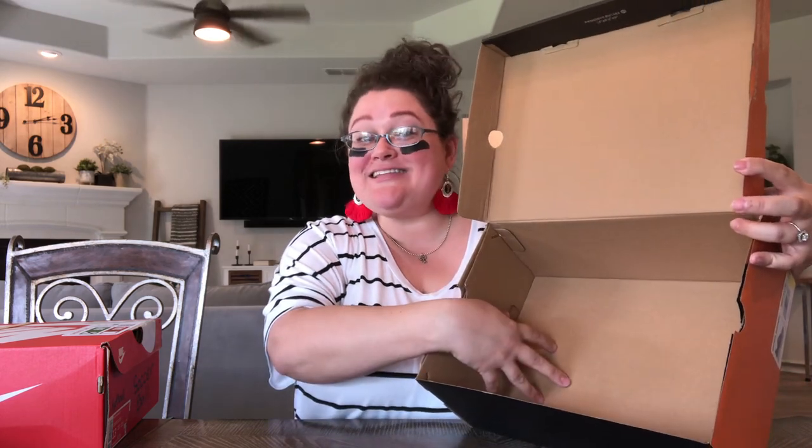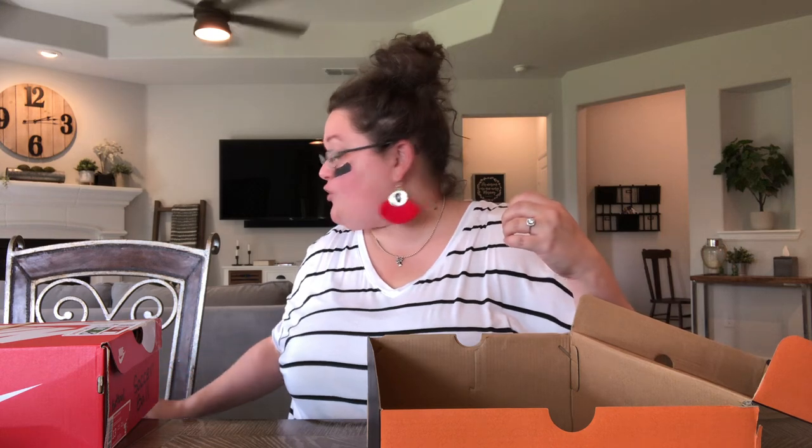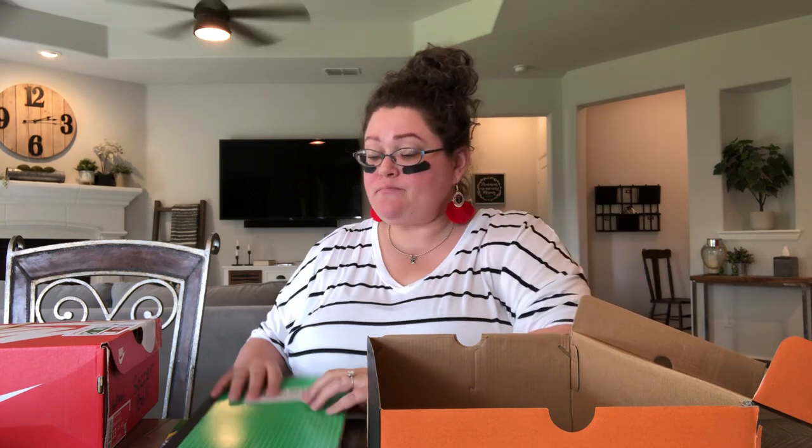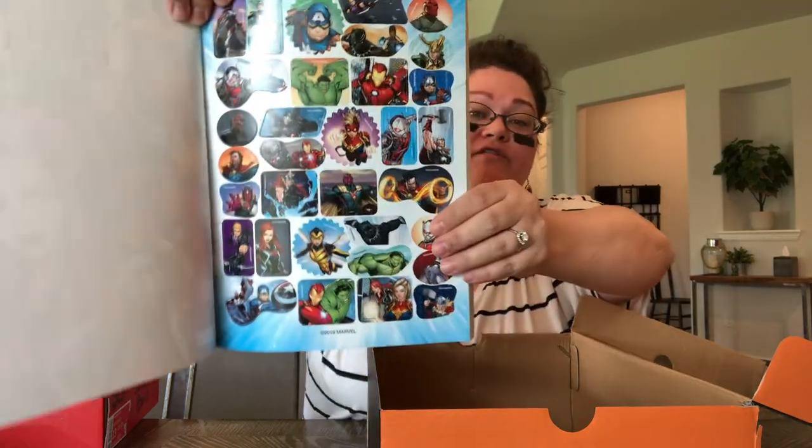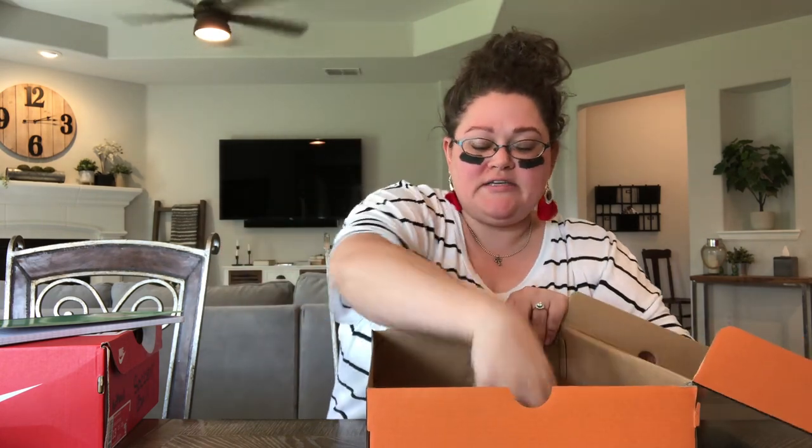I like to put all the flat things in the box on the bottom — that's just how I like to do it. Some people like to put flat things on top, but for me the flat goes on the bottom. So we're going to start with this Crayola coloring book — it is an Avengers coloring book with some really cool Avengers stickers. I got this at Dollar General clearance for about 75 or 80 cents, and we'll put that right here on the bottom.